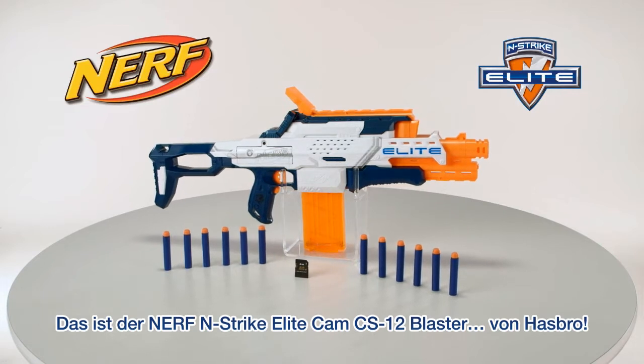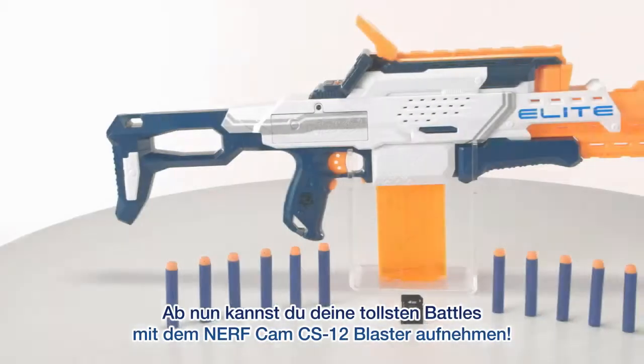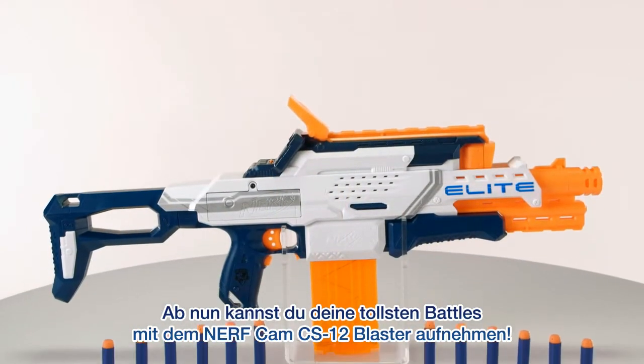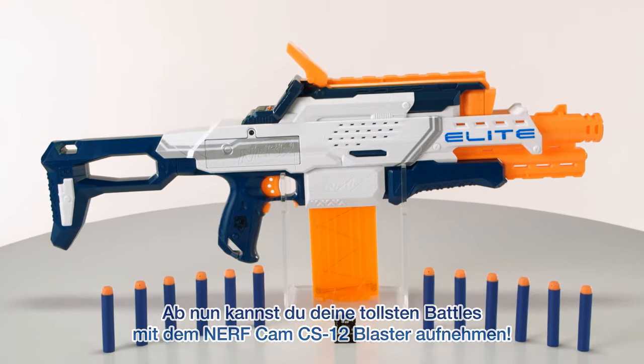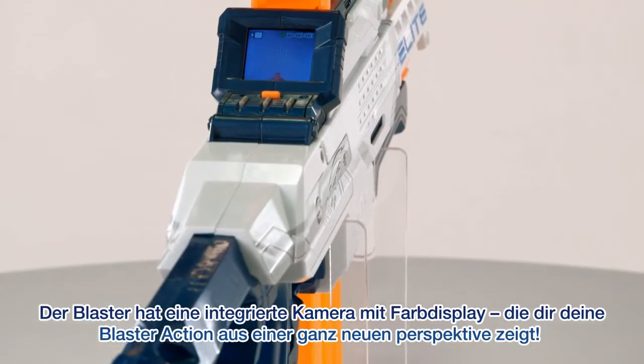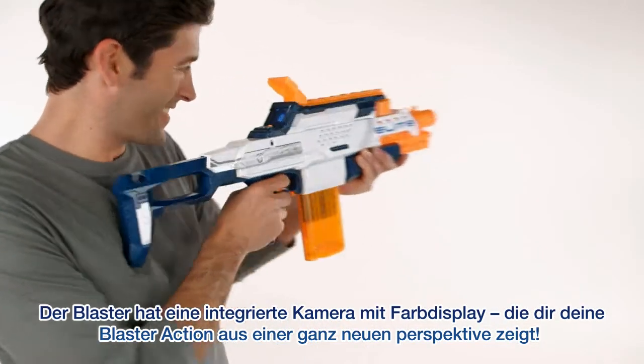It's the Nerf N-Strike Elite Cam CS-12 Blaster, from Hasbro. For the first time, you can record your most epic battles and relive your victories with the Nerf Cam CS-12 Blaster. The blaster has a built-in camera with a 1.77-inch color screen that gives you a first-person blaster cam perspective.